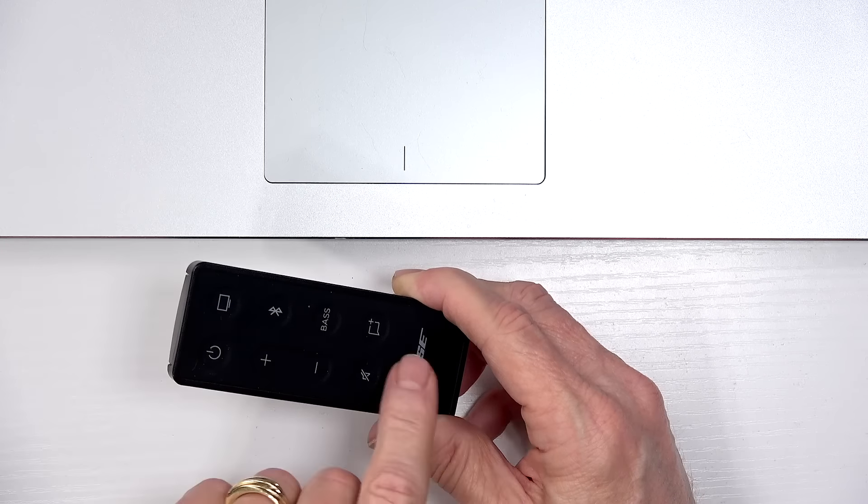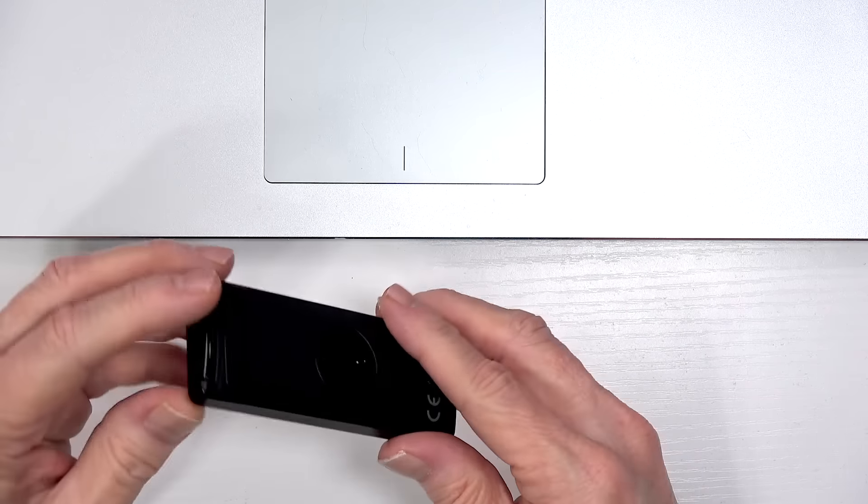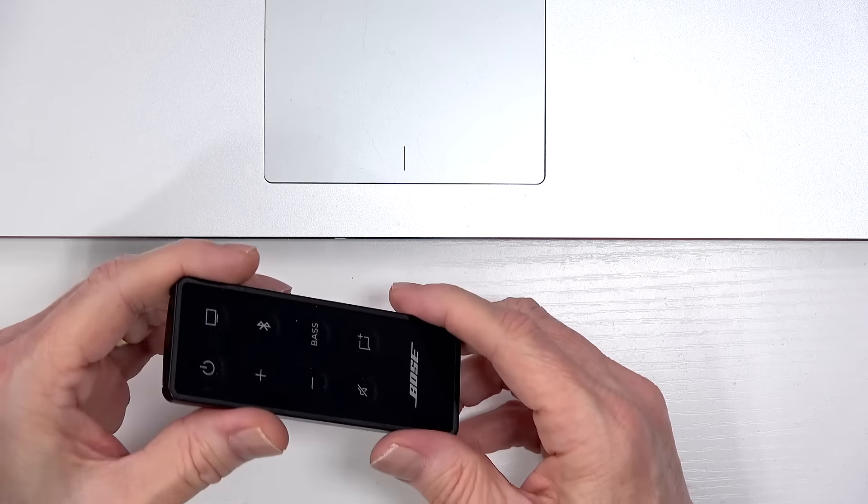There's also a dialog button and mute. Keep in mind this remote doesn't use AAA batteries — it uses a watch-type battery. Setting up with Bluetooth was very simple: press and hold the Bluetooth button on the remote, the speaker bar will flash a blue light, and then it will show up in your mobile device as 'Bose TV speaker.' Hit connect, you'll hear a tone, and that's it. It works beautifully.